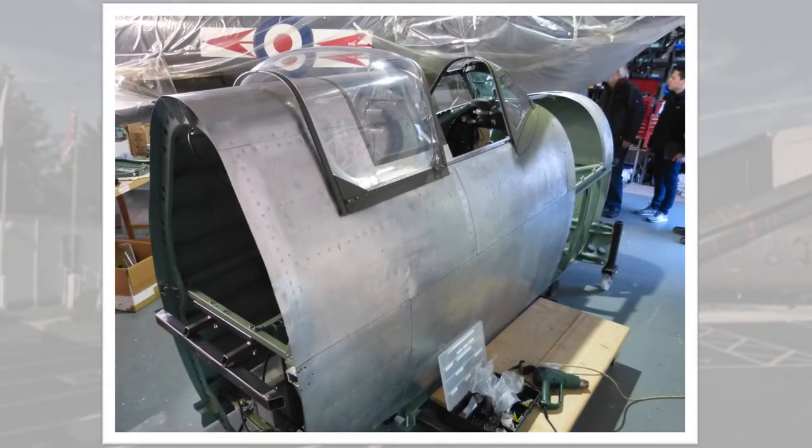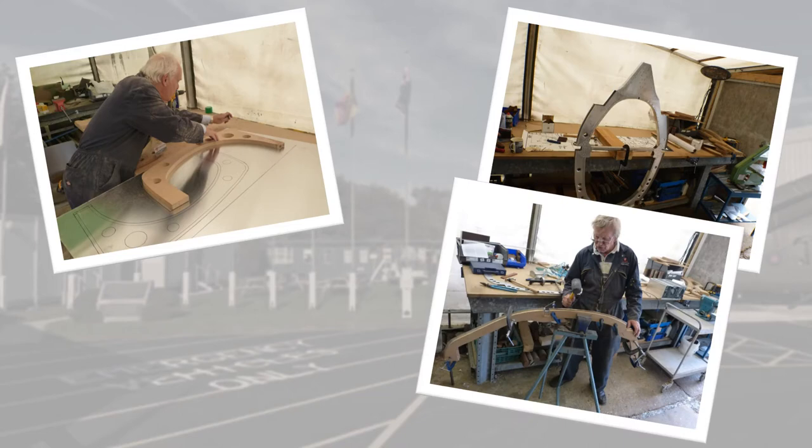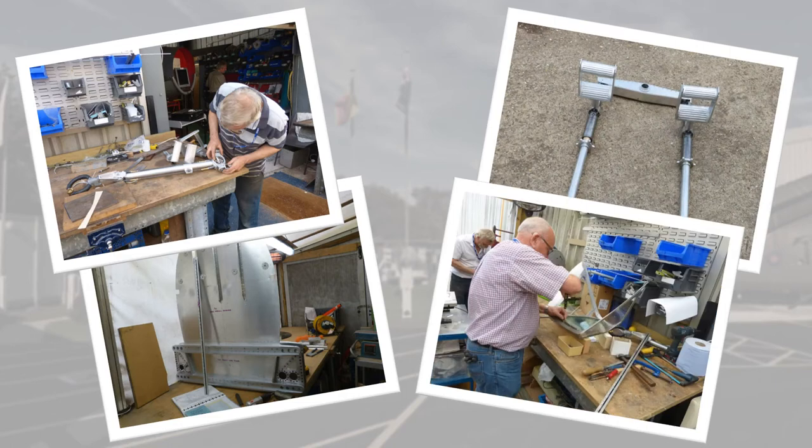Our latest project is to build an exhibition-standard Spitfire Mark 9 cockpit. After a great deal of research on just what went into the real aircraft — between frames 5 and 13 — drawings were made and work began using as many original parts as could be sourced.